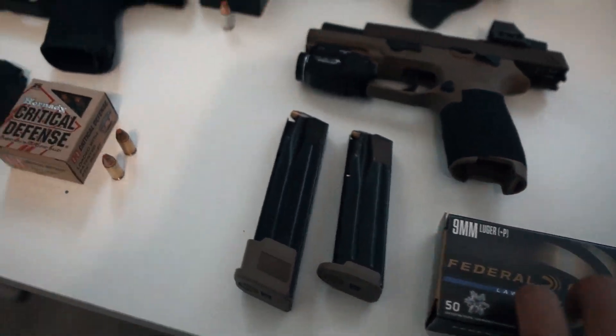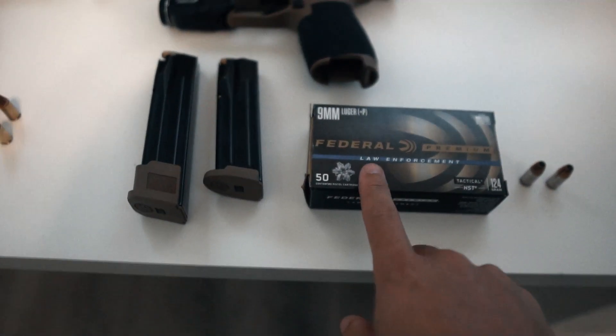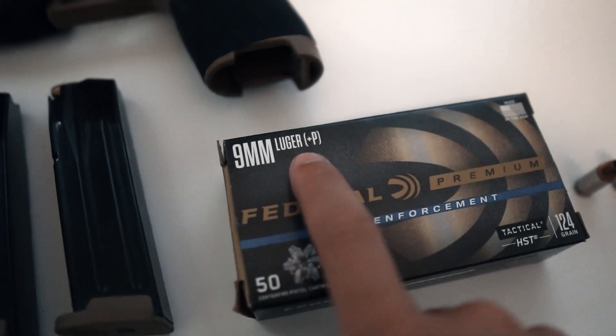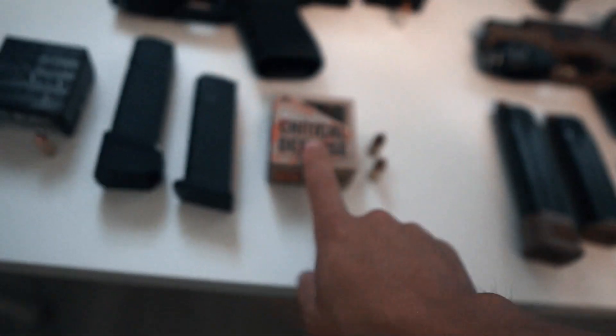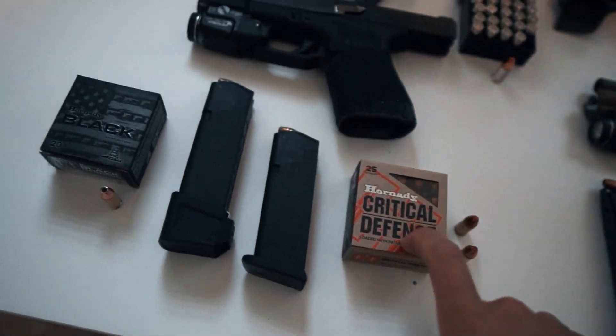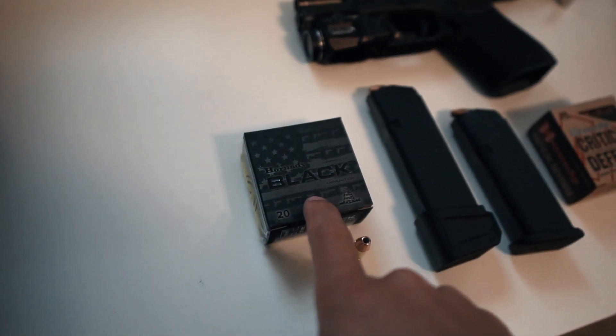I've already gone through two boxes of the Federal HSTs shooting at the range to see how I like them. They are the plus P version. I've also shot about two boxes of the Hornady Critical Defense and a box of the Hornady Black.